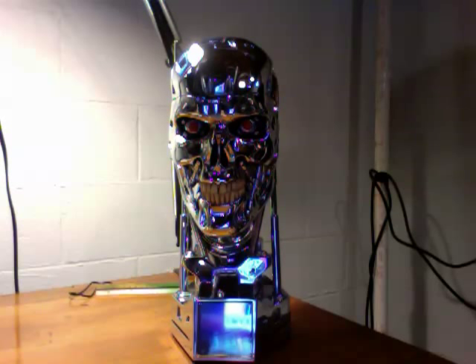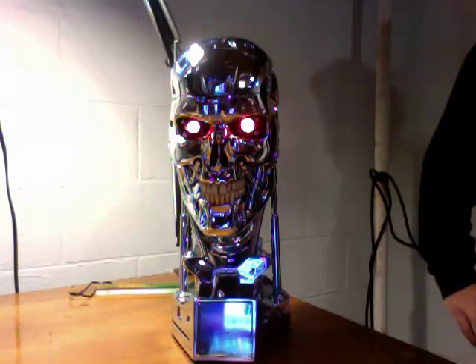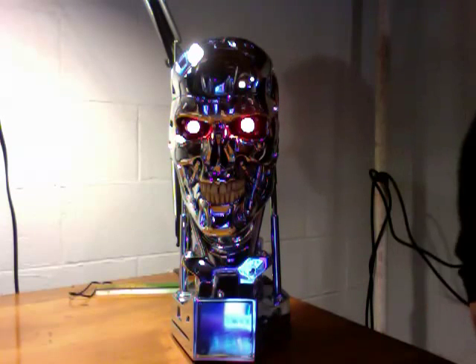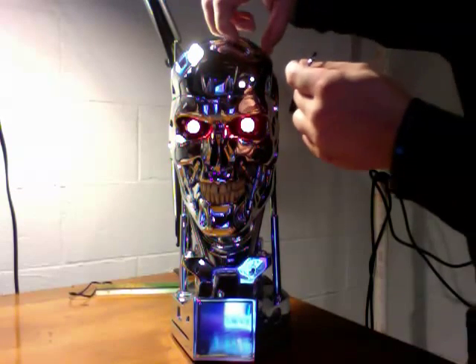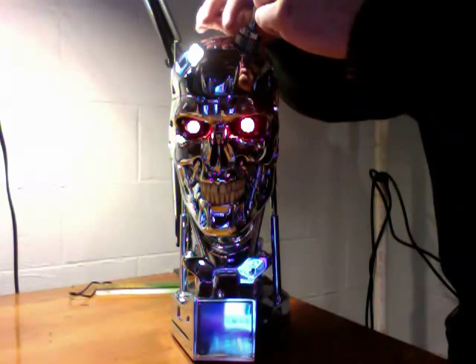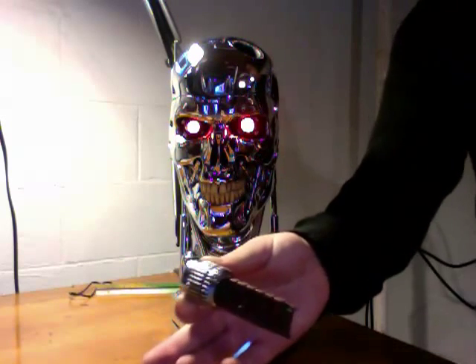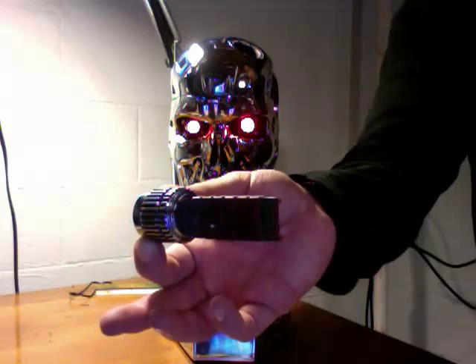This takes three AA batteries that do come with it, and there's a switch in the back that lights up the eyes, which is pretty cool. Another cool feature is they give you this magnetic pin so that, like in the movie, you can take this cover off, use the magnet, and take out the computer chip for the brain of the T-800, just like in the movie.